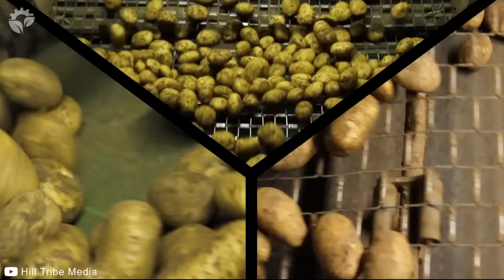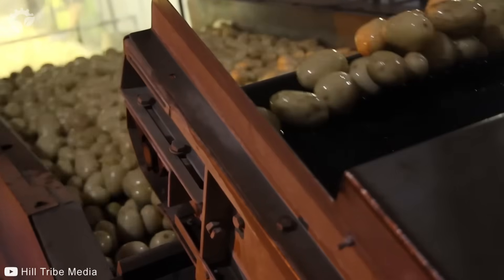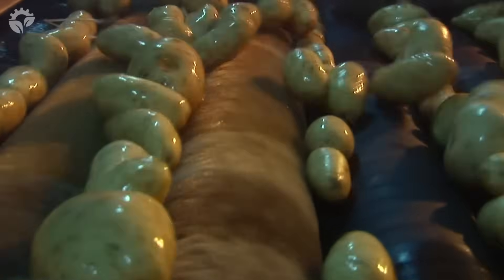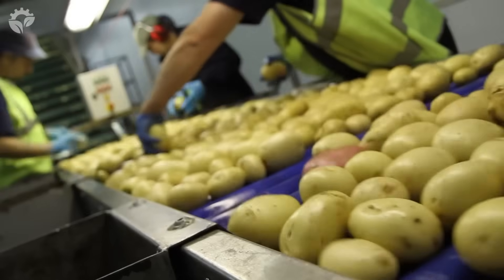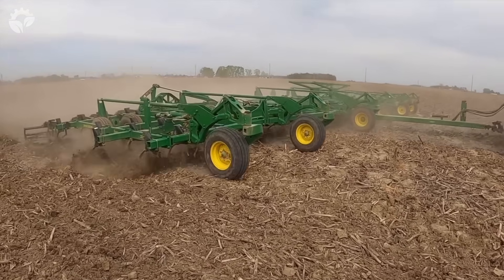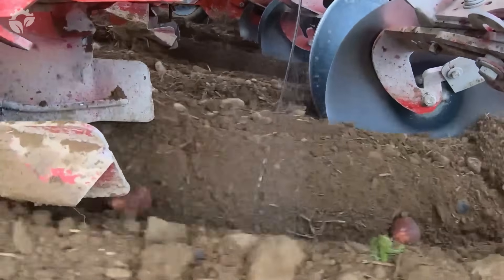Potatoes are one of the most widely consumed and versatile vegetables worldwide. They come in various varieties, each with their own characteristics in terms of taste and texture. As simple as the humble potato is, they require a lot of time and effort to grow and harvest. Potato farming involves several stages, from land preparation to planting the potatoes to harvesting and storing them.